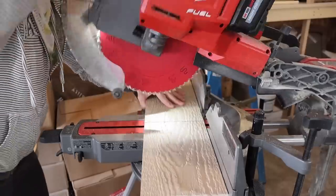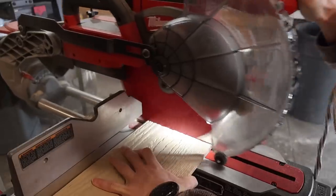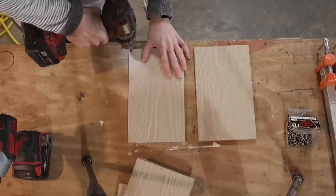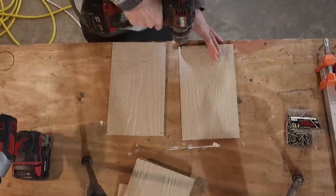The first thing I did was cut all of my pieces to the correct size to make this little house. I'll try to have the link to the website I used to get my measurements from down below in the description box, but there are all kinds of different sites you can look up to get your measurements and different styles of boxes.